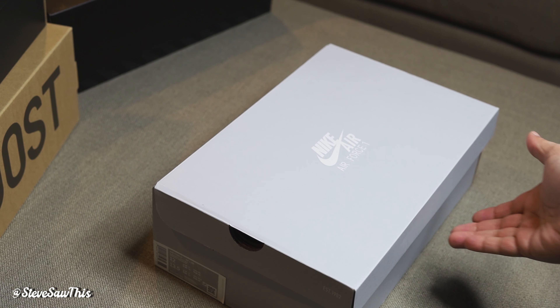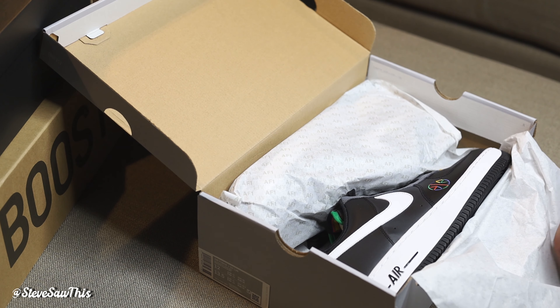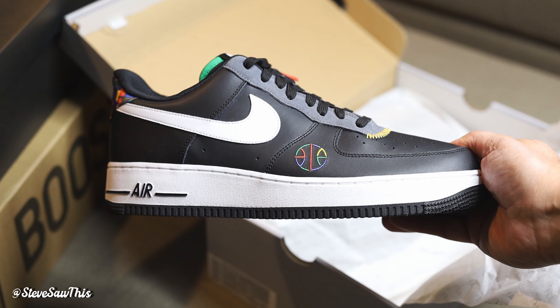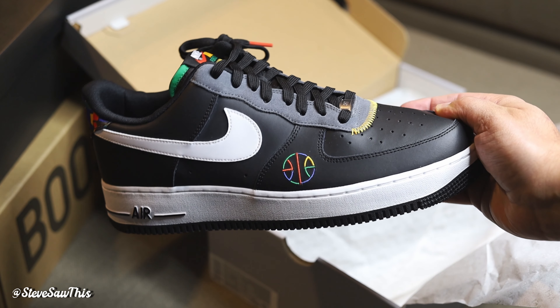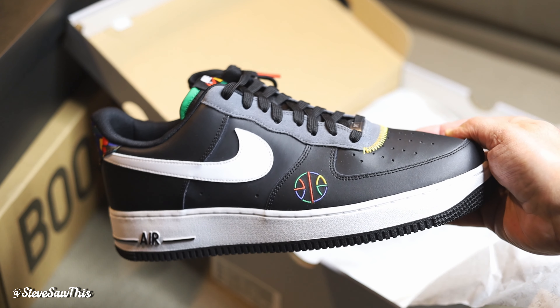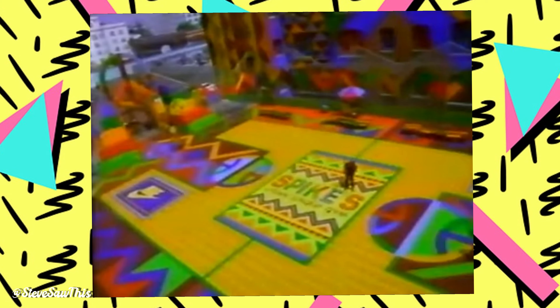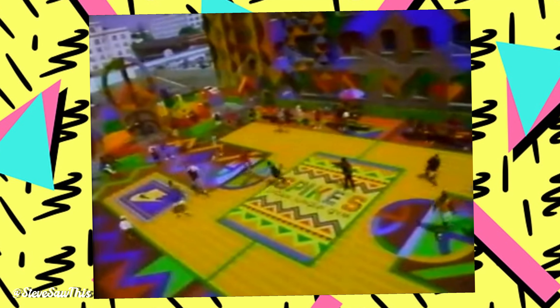These are Air Force Ones — pretty straightforward. The colorway is also pretty straightforward but you get a couple little accents and details that let you know this is a special sneaker. It's commemorating the Live Together Play Together ad campaign from the 90s featuring Spike Lee that Nike was doing. Here's one of the clips to give you an idea of what this is paying homage to — I'm Spike, my house, and these are my housemates. Let's play some ball.